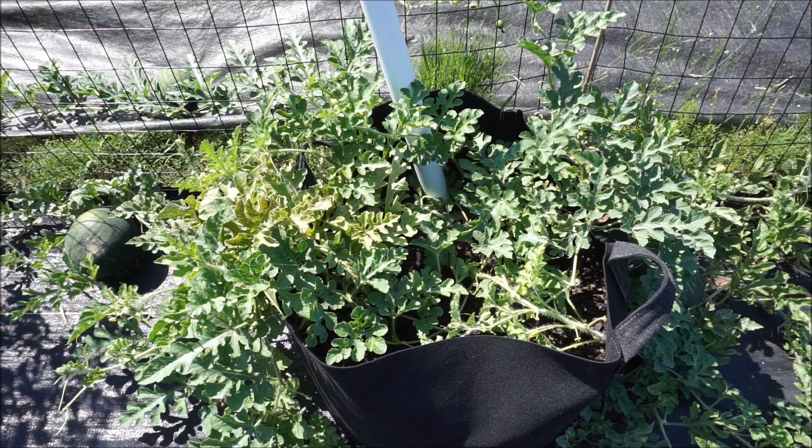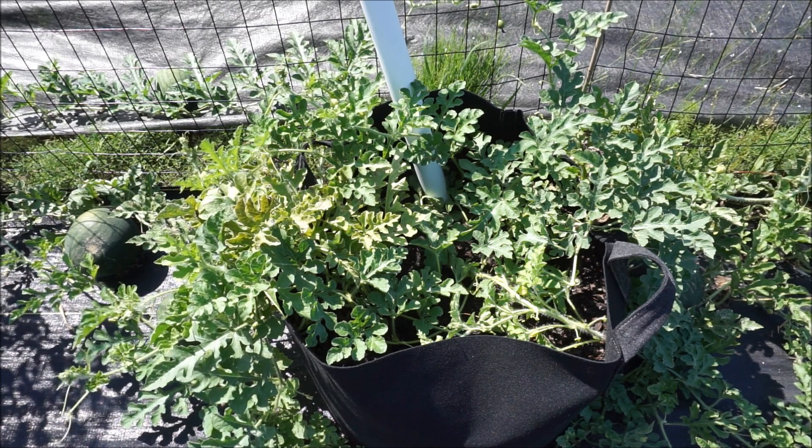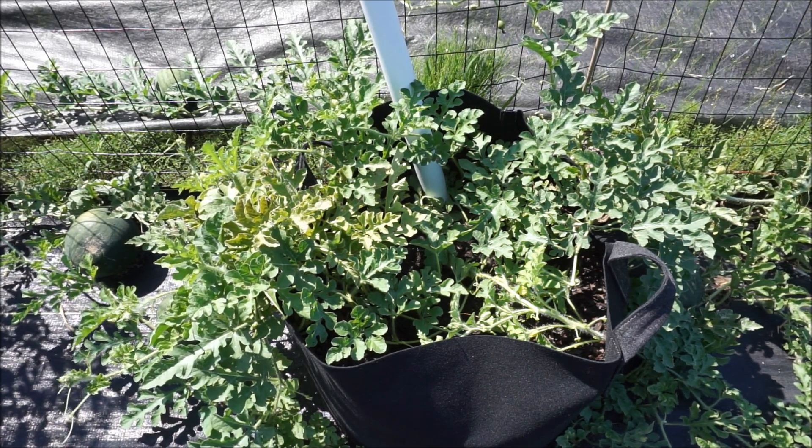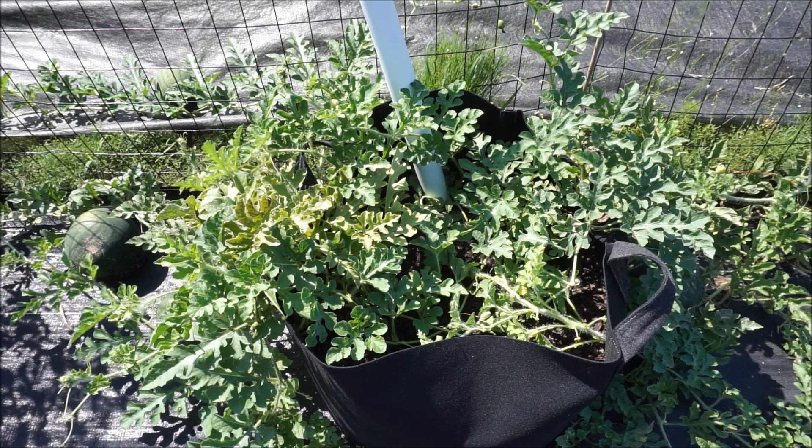In reality you only need a little bit of dirt to grow watermelon. The root system is really compact. The problem is they sprawl all over the place and take up a lot of space on the vines.